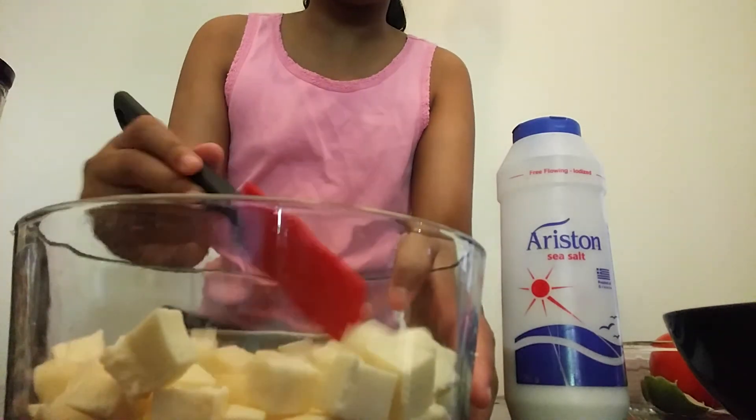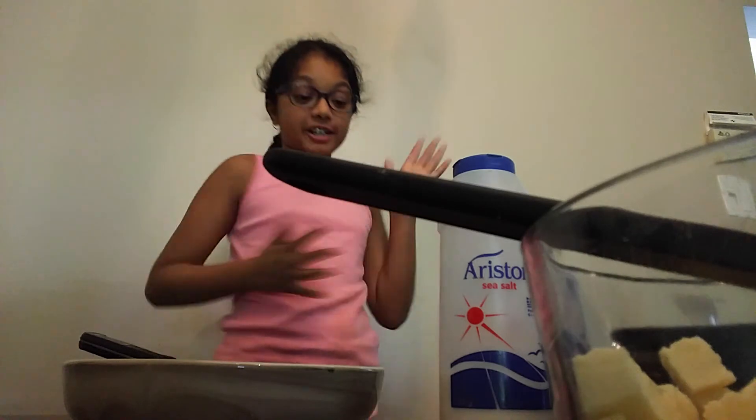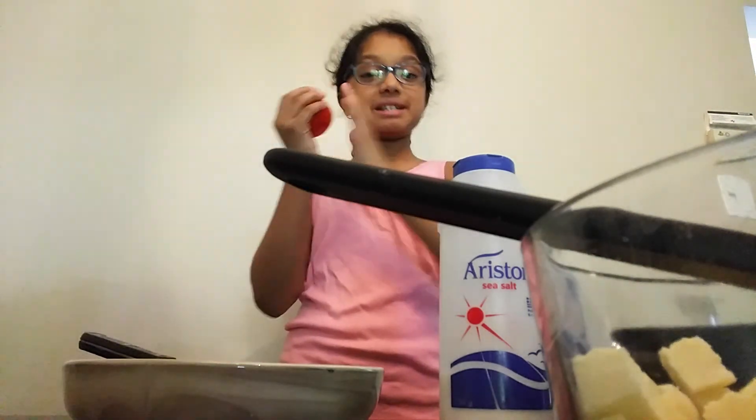Your paneer should look like this. You can just mix it around. Now we're going to work on our gravy. The first step is to cut up our tomatoes.